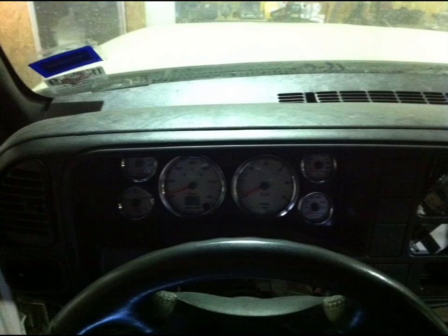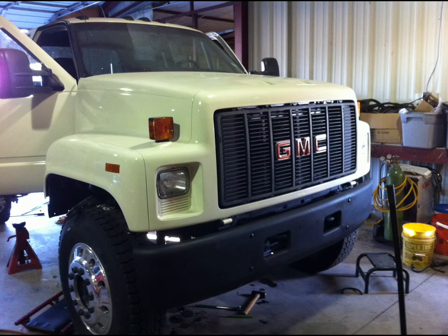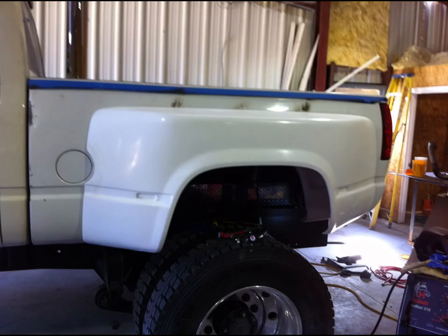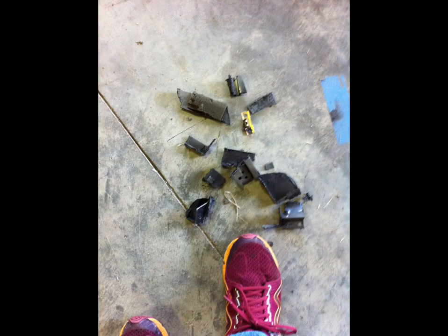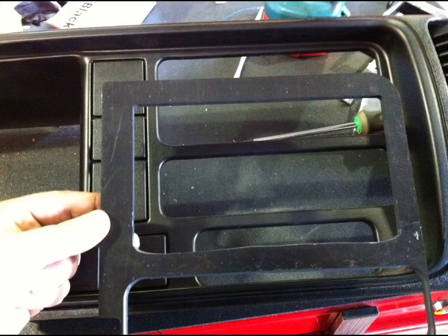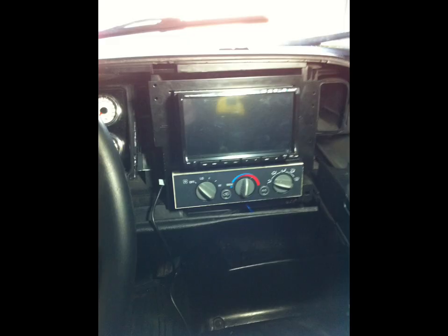Here's the gauge cluster that I built for it, and then I changed the whole interior to black in the truck. Did some black accents on it. Short bed with those fiberglass fenders I found. I started working on the interior more and it all came out good. I wanted a double-din radio in it, so I started cutting the dash up and ended up making this, grafting that in there.